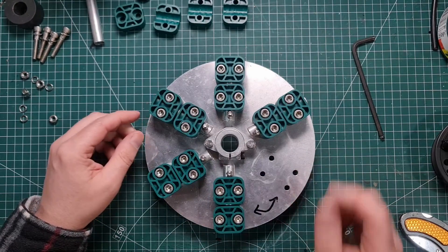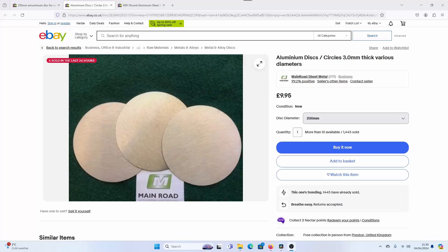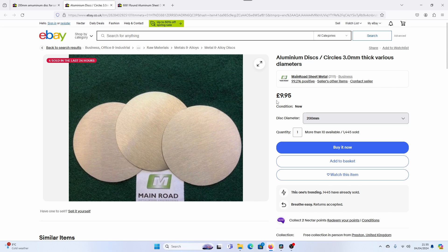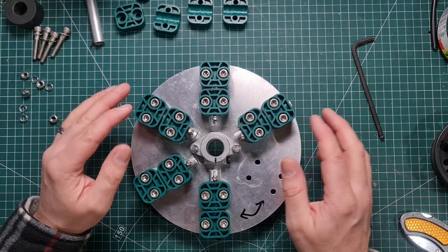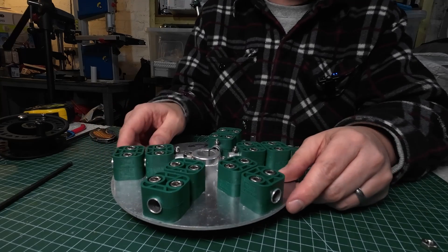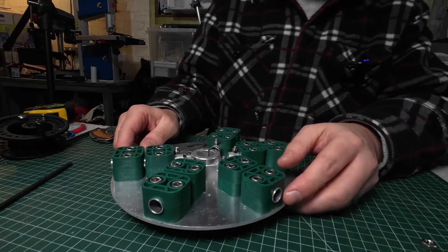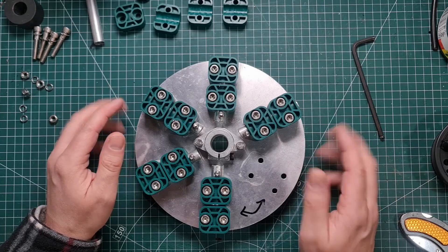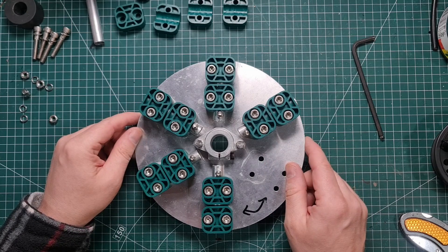This aluminium disk was from eBay, so it was pretty inexpensive. It is 200 millimetres in diameter and 3 millimetres thick, so you don't need to do any cutting. You can buy these aluminium disks — sometimes called aluminium circles. I think eBay is the best place to get them; I have seen them on Amazon but they've been a little bit more expensive.